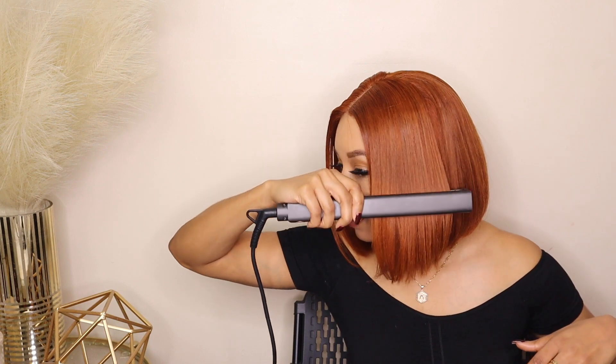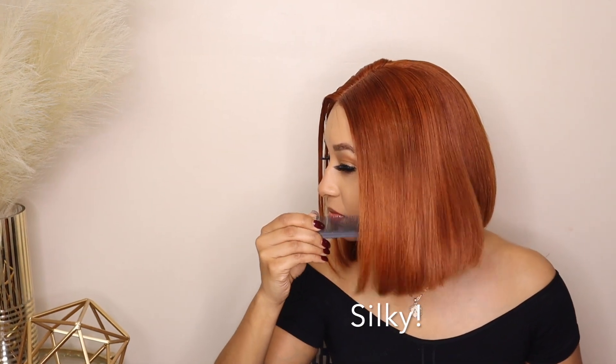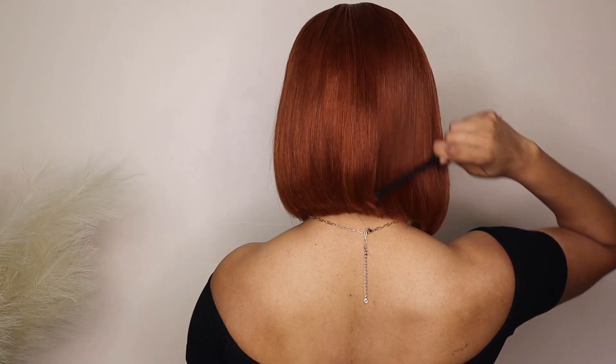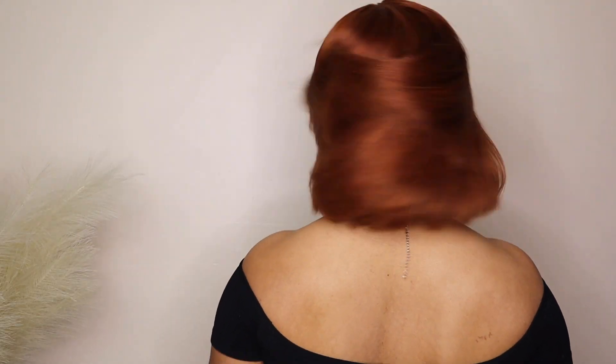No glue, no spray, no gel — basically no manipulation at all. The only thing I did was add just a tad bit of Fit Me powder in my part. No bleaching, no tinting, none of that — so this is super beginner-friendly. This hair is silky, but also you see the movement — when I'm shaking it, it is not stiff at all. Oh, look at the back!